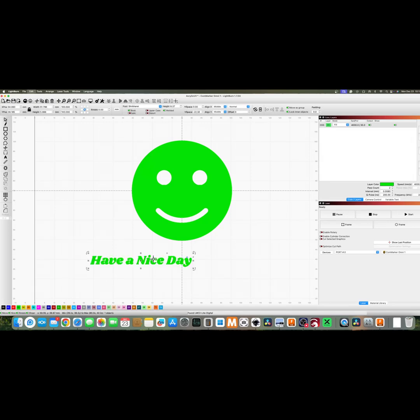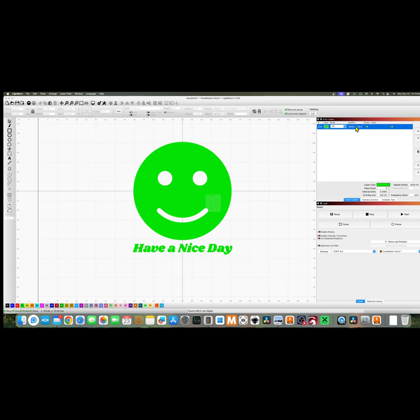So I'll quickly pop into Lightburn here, and I just dropped an image down, and I'll put a piece of text here too, just so that we know we can do text as well.